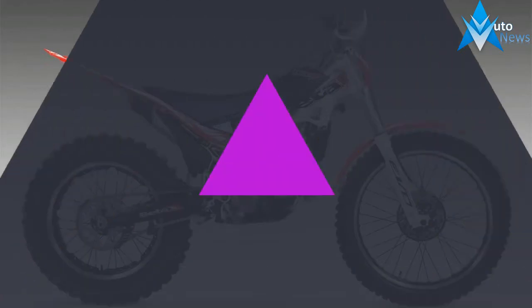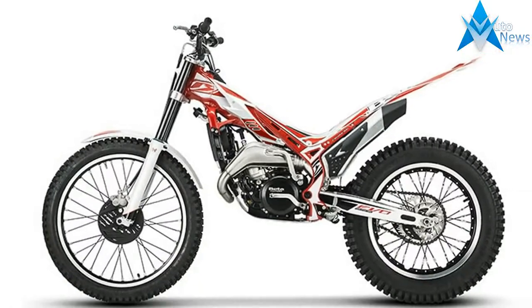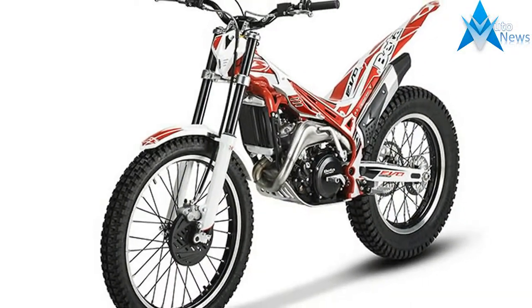Versions: Standard Evo. Hydroformed aluminum frame with fuel in the frame. Reversed flywheel moves weight mass to the center of the bike, providing more balance. Tightest turn radius of all other brands.